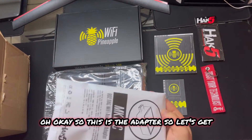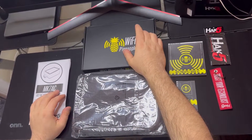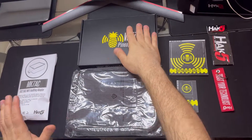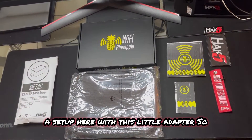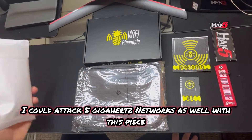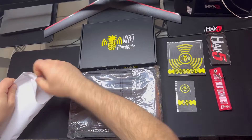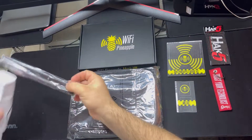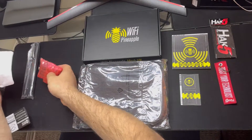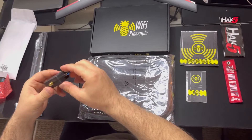So this is the adapter. With this model, this does Wi-Fi 2.4 gigahertz, and this will do up to 5 gigahertz. So I can attack both networks basically with this little adapter. I'm not locked into just attacking 2.4 gigahertz networks - I can attack 5 gigahertz networks as well. Let's go ahead and open this up and check out the adapter and Wi-Fi antennas. It's a lot smaller than in the picture - it looks a lot bigger there.